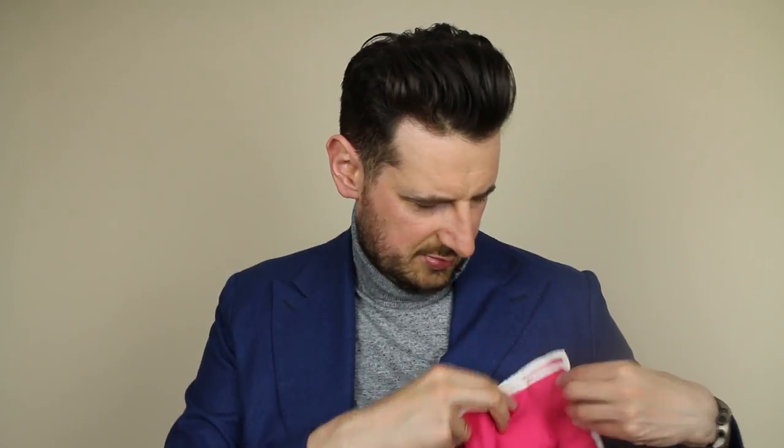Folding a pocket square is a completely different subject — one of my favorites, because I get that question a lot. There are a few essential folds. First, let's use the silk one. The silk I've got is a bigger one, probably 35 centimeters by 35. Let's have a look at the TV fold. You can do a TV fold with a silk pocket square — you grab the pocket square and fold it so you've got a small rectangle. Then check the width of your pocket and fold it to match that width.